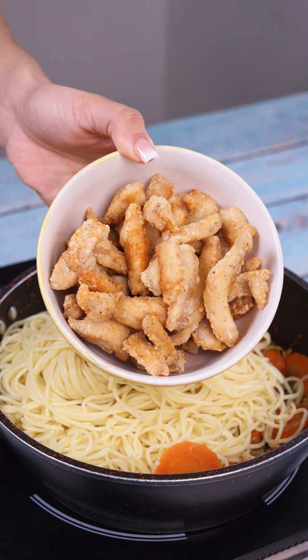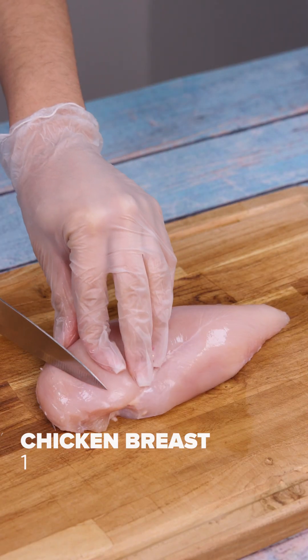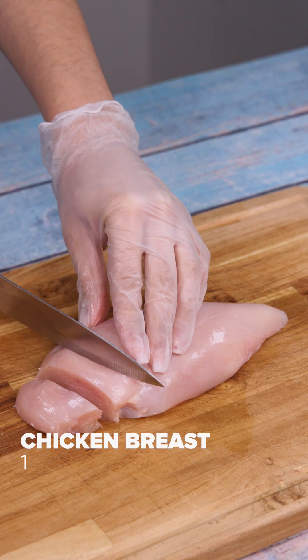A Japanese chef taught me the secret of this recipe, and now I just want to make it like this. For this recipe, we will need 1 chicken breast.